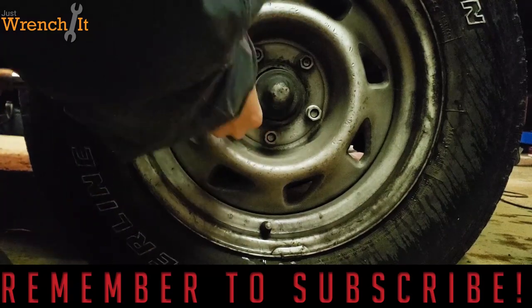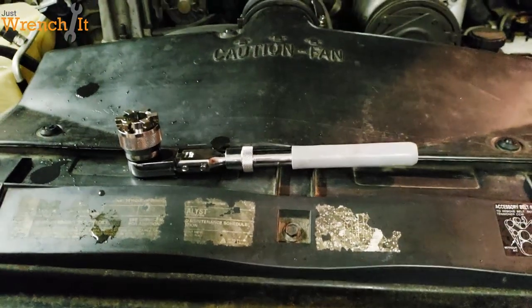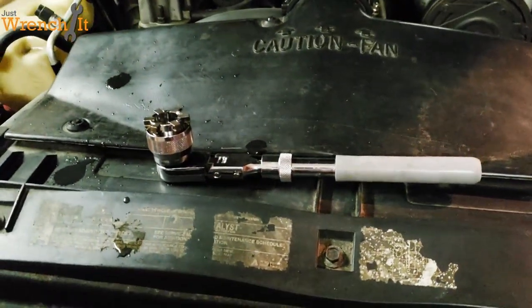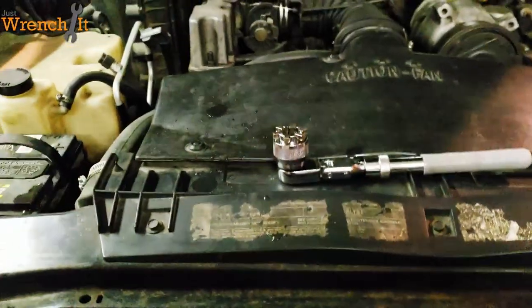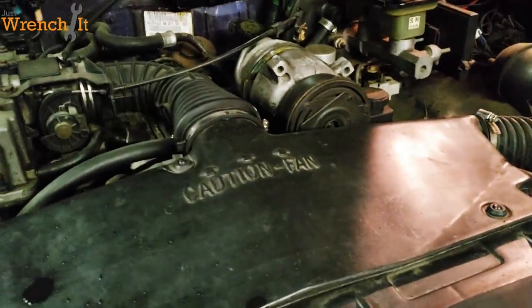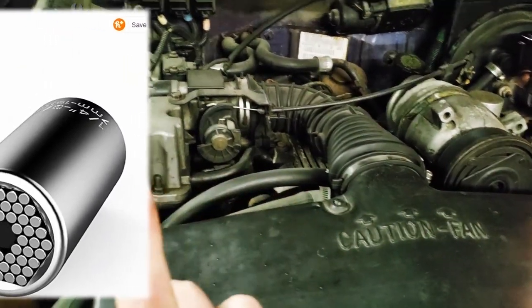Hey guys, Matt from Just Wrench It here, and the future is now. By that I mean everybody's seen — and I will throw in a picture here on the screen somewhere —